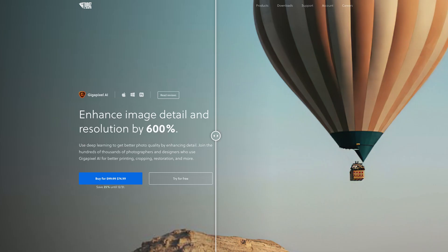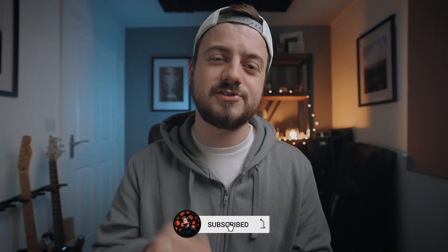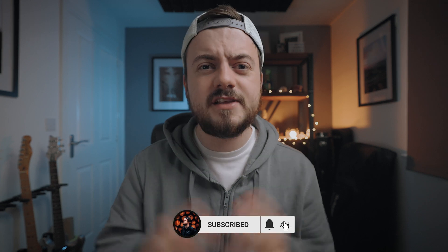The first two of the three are pretty self-explanatory. But Gigapixel actually allows you to enlarge your photo by six times or 600%, so it raises the question of does it really matter if you shoot on a lower megapixel sensor? These three pieces of software or the bundle can be bought together for $259 or you can buy them separately.